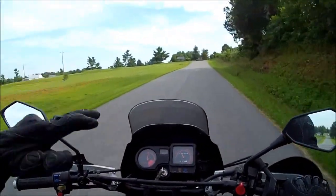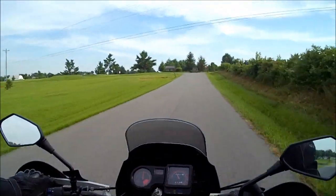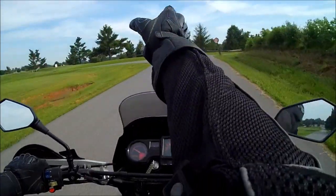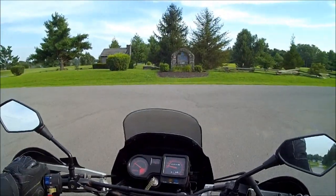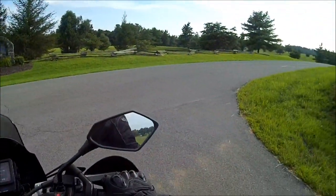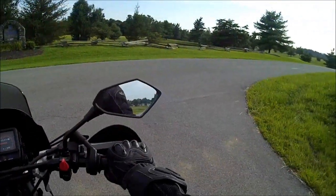There aren't too many places — there's a lot of curves and everything else. I've actually got this mounted on the right-hand side, but I think it's shooting right above here. So far I'm pretty impressed.